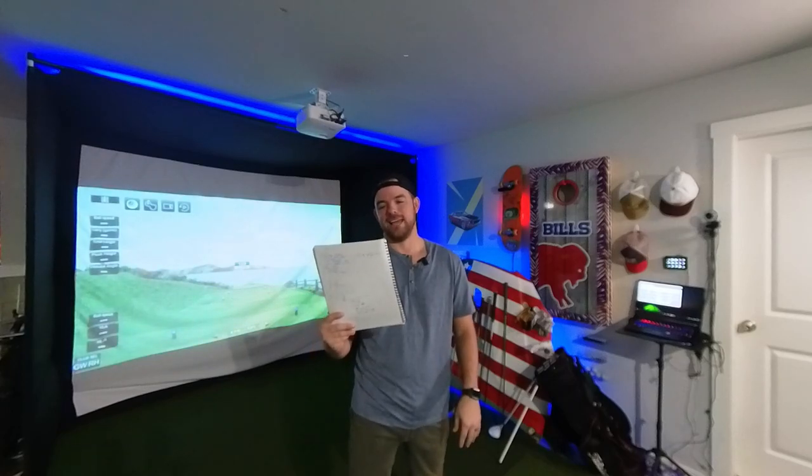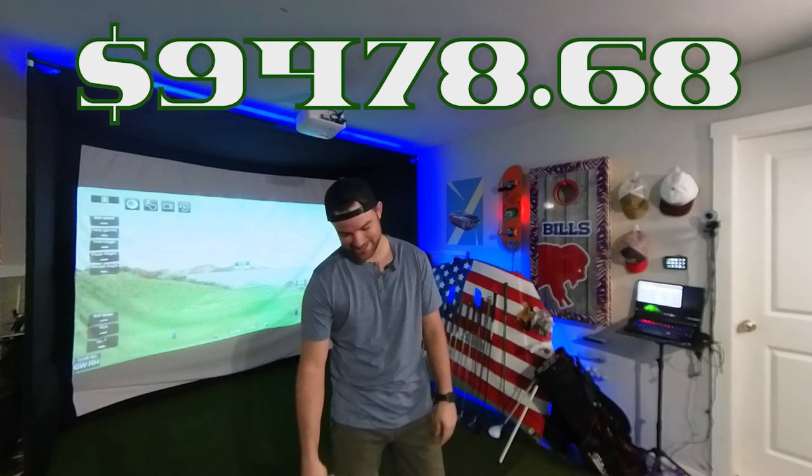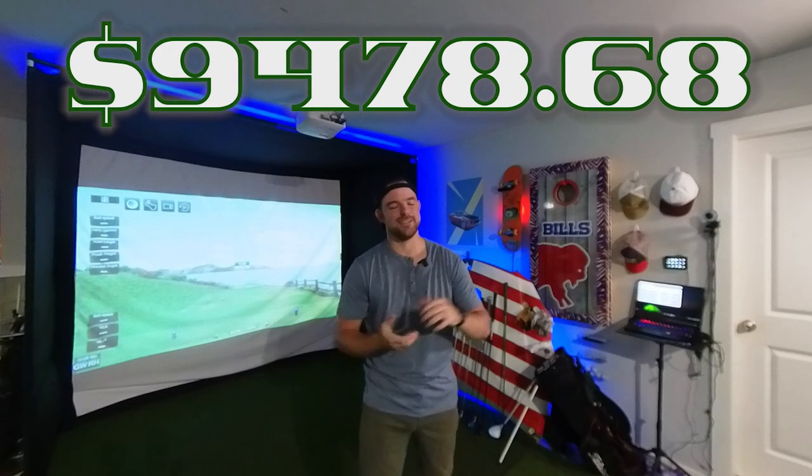That's all the items listed for the new simulator build, which brings us to a total of $9,478.68.